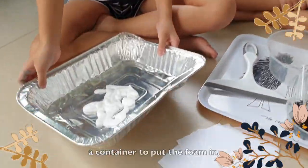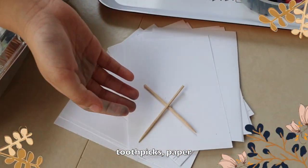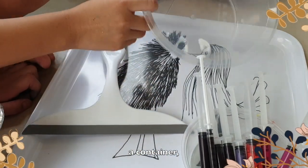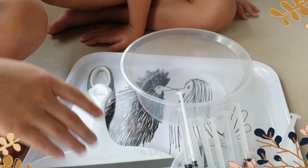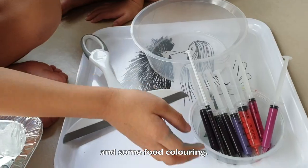We need a container to put the foam in, toothpicks, paper, a container, a tray, a squeegee, and some coloring.